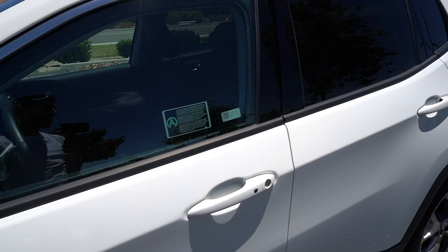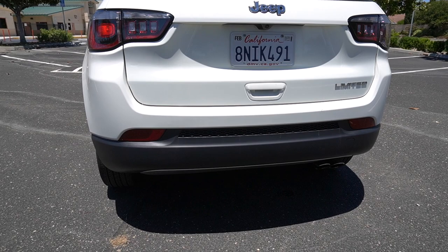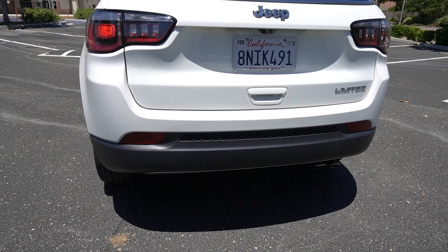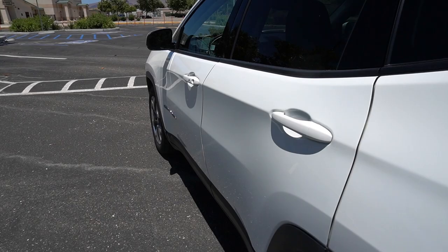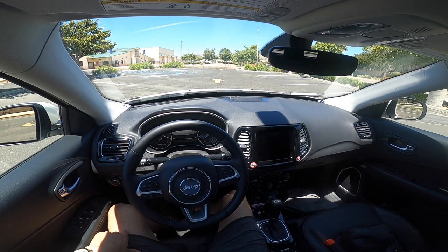Before we hop in, let's get a little cold start for you guys and see how it sounds. I don't know if you guys heard that or not, but it did start. Pretty quiet on the startup. Let's go ahead and hop in this thing and go for a little ride.